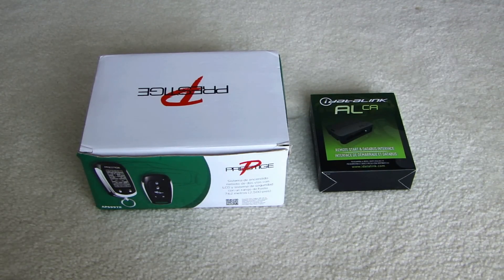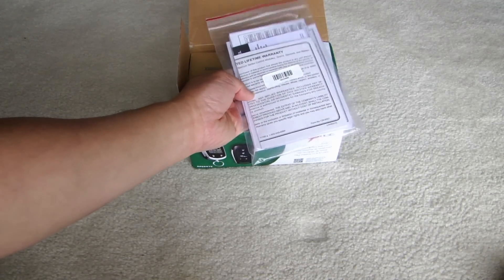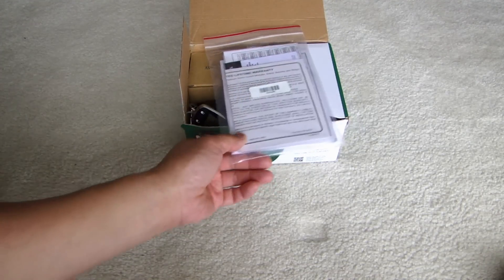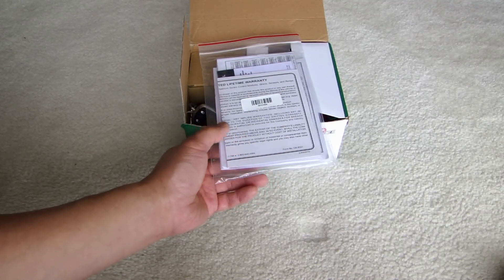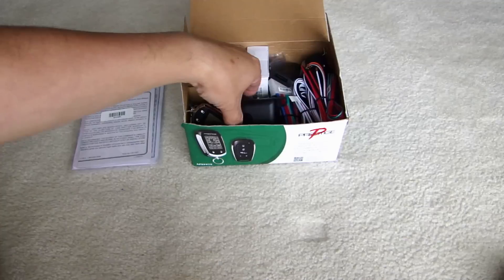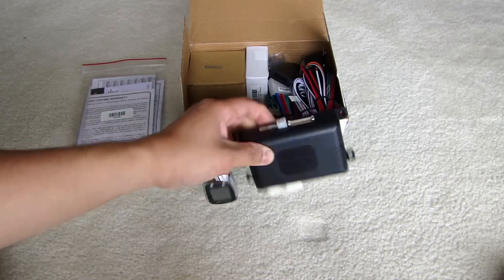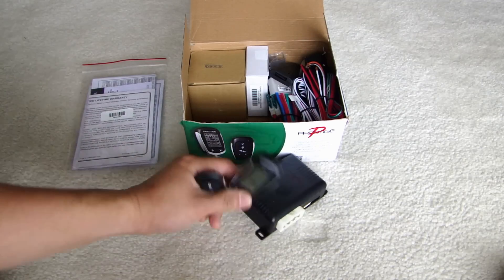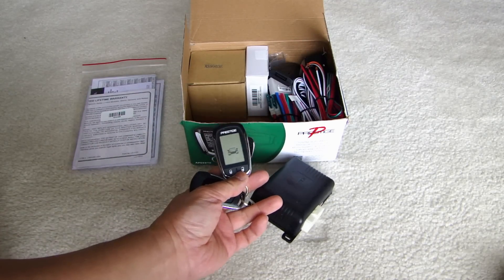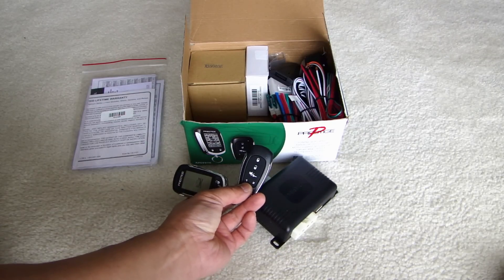First let me show you the Prestige APS997E alarm system and what is inside this box. Here is the user guide and installation guide — depending on which manufacturer, some of them don't give you the installation guide, you will have to find it on the internet. Download it to find out how to install one of these systems. Here is the brain control module for the alarm and these are the remotes. With the LCD this is a two-way remote control and the smaller one is a one-way remote.